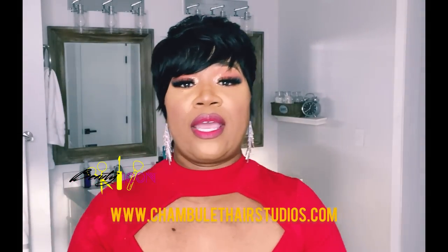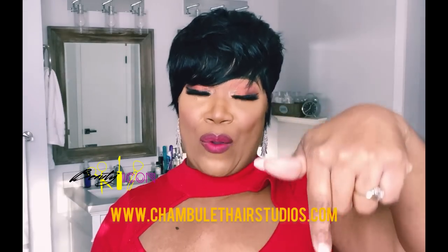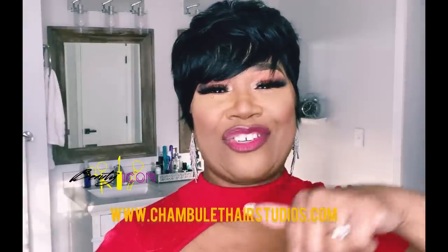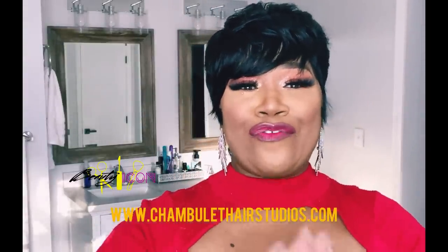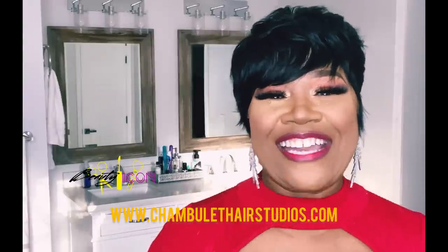I do want to mention that I offer classes to those who want to learn how to do these units. I have three different ways: a digital class, a virtual class, or an in-person one-on-one. If you're a stylist, or even just a client or person who wants to invest in learning how to do these units, I can teach you. Look in the description box below — you'll find everything you need. For orders, it's www.chemulahairstudios.com. All information is also in the description box or the link tree.